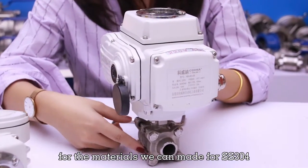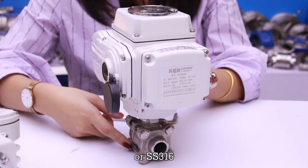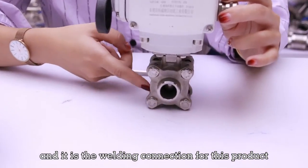Secondly, for the materials, we can make SS304 or SS316 as customers' requirements, and it is the welding connection for this product.